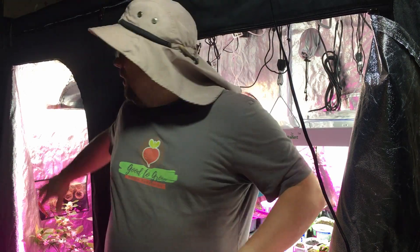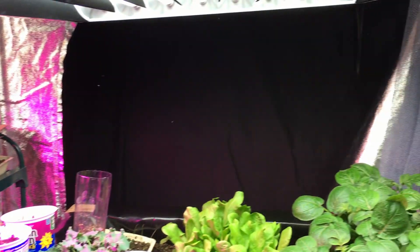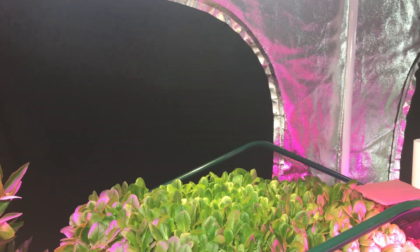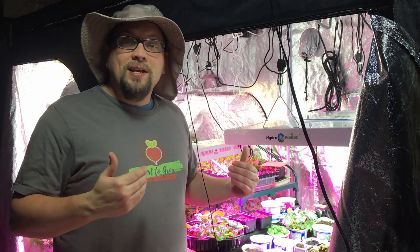But with a grow tent like this, one of the nice things is we have easy access here at the front. We also have two openings at the back, which you saw at the beginning of this video. So all around in this grow tent, we have access points to make every single vegetable, every single thing that we're growing in here, easily accessible.